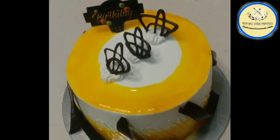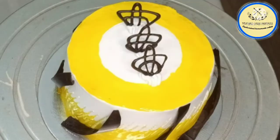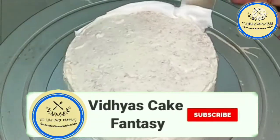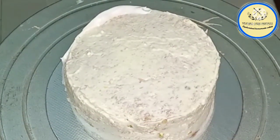Hello everyone, welcome to Vidya's Cake Fantasy. Today's cake is a glazed cake with pineapple flavor, so let's get started. Before getting into the video, don't forget to subscribe to my channel and hit the bell icon.